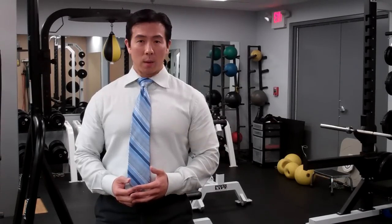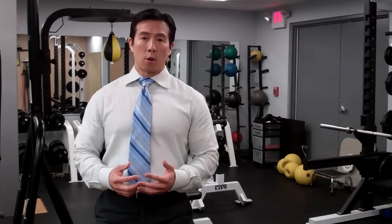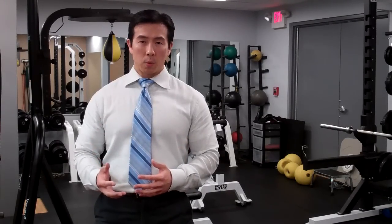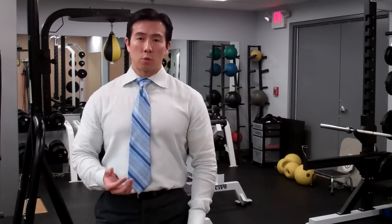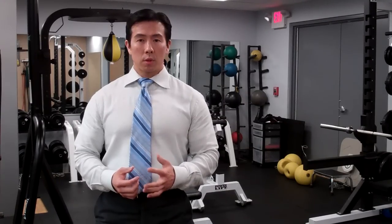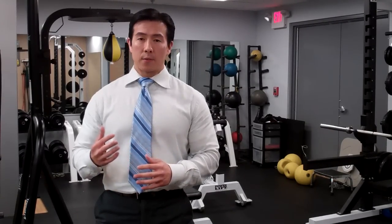A lot of the movements in boot camp workouts involve these athletic or explosive martial arts type movements that are touted as being functional and giving you full body workouts. While they do work the body more completely compared to isolating, bodybuilding type workouts, the drawback is they're not really safe. If you analyze how the movements are done, you can quickly see that a lot of the movements will put excessive strain on your joints.